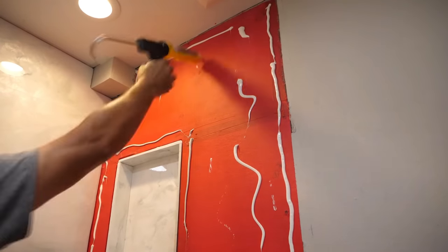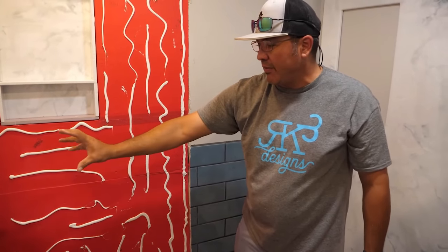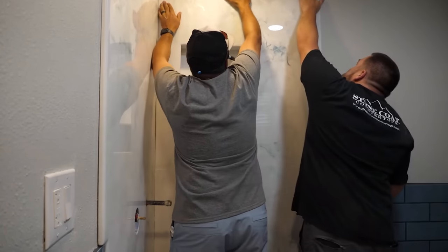What I like to do is put a bead all the way around the perimeter — especially when you have excursion holes, you want to go all the way around those. That way it seals any penetration in the panel. You want to make sure you go all the way around just for that extra security.